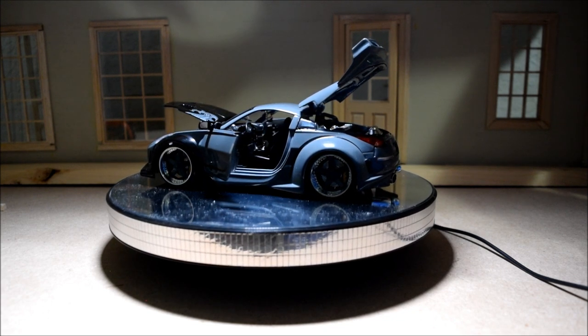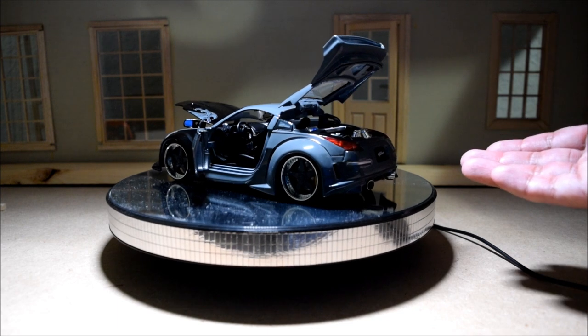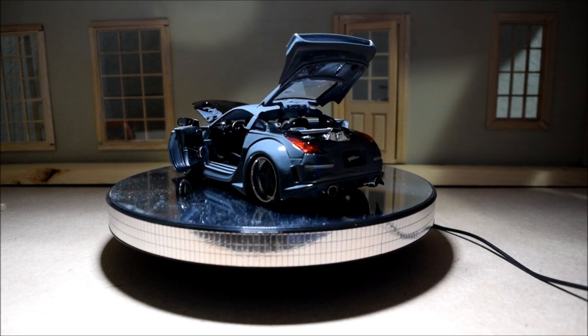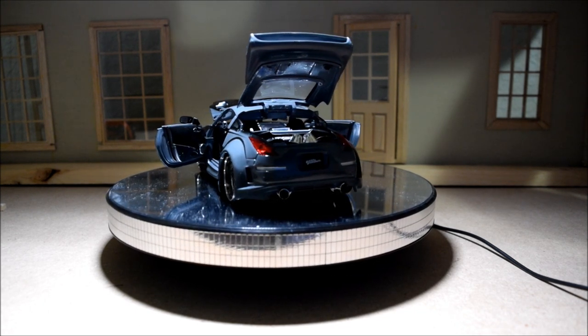But viewed objectively, this is a great movie for car guys. Even if you're only into American muscle, I think you would appreciate the focus on cars as opposed to missions, which the later Fast and Furious movies are notorious for.